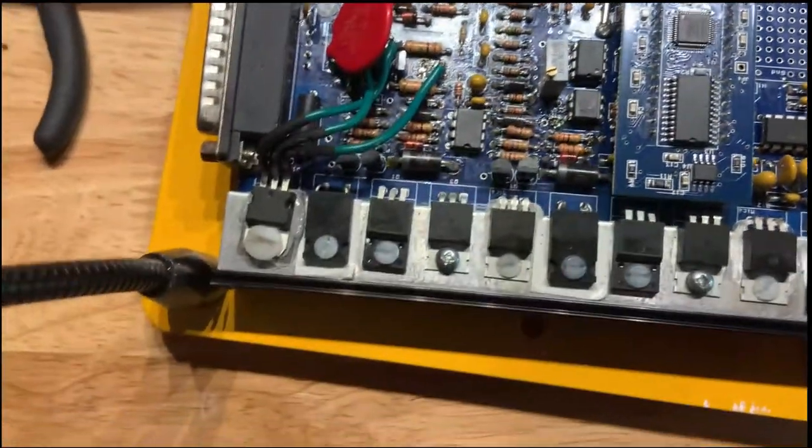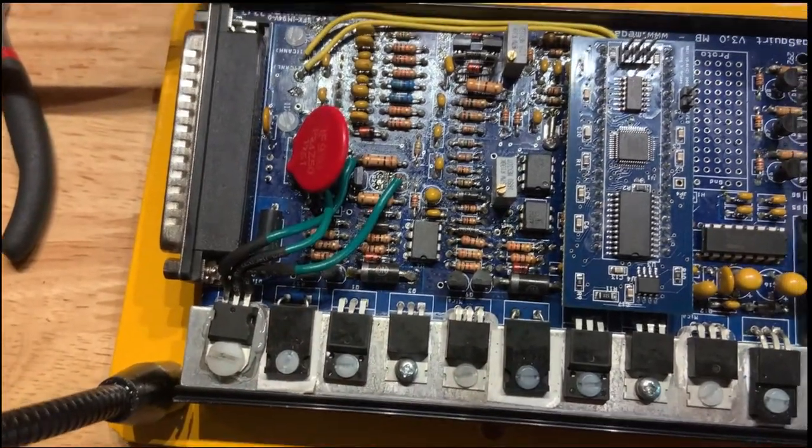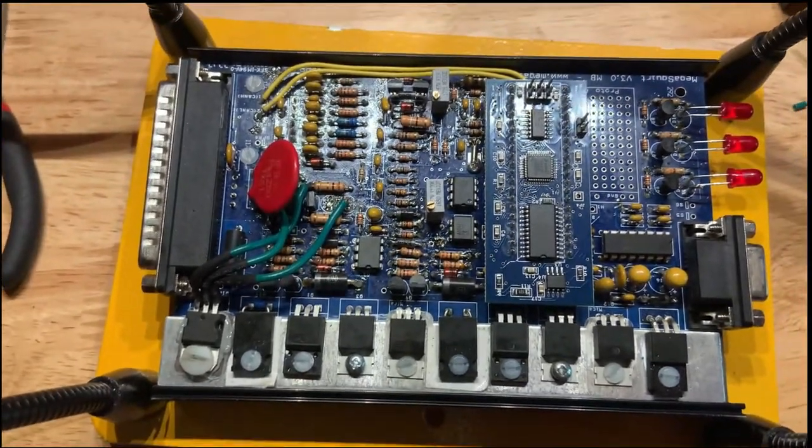There it is, all together. Got this little guy in, ran all the wires, removed the parts that aren't needed for this PWM output, so now I get to go test it.